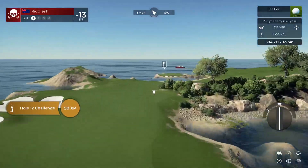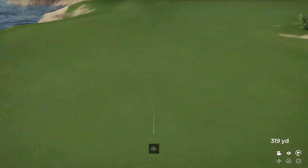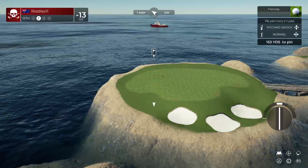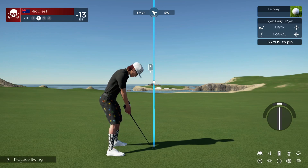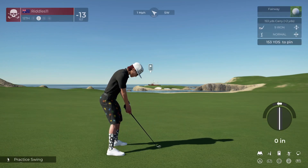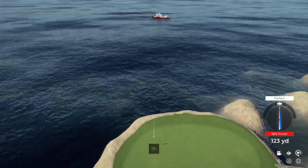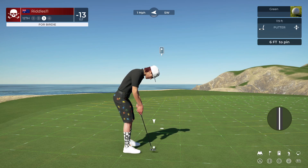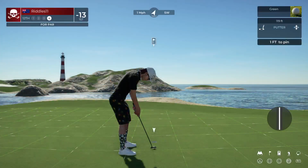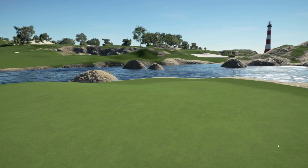All right, let's have a nice tee shot and land it nicely in that fairway. That'll do nicely. Second shot here on the 12th. That was well played. Lining up a six-foot putt here. This putt's going — right by. Just a tap away here. With that, let's go to the leaderboard and see what's happening. 13 under at the moment.